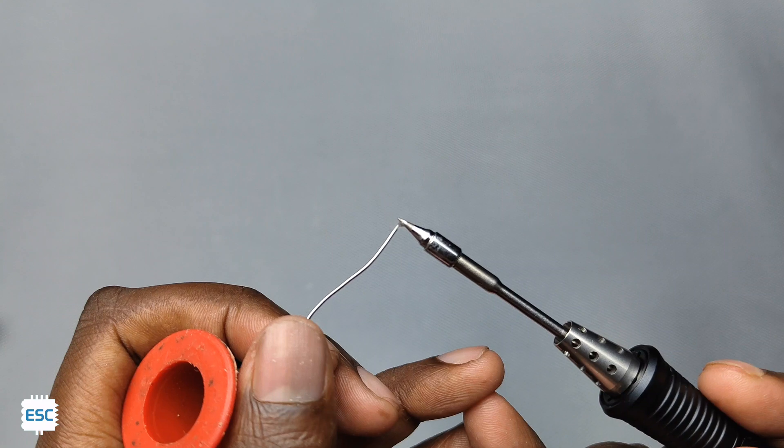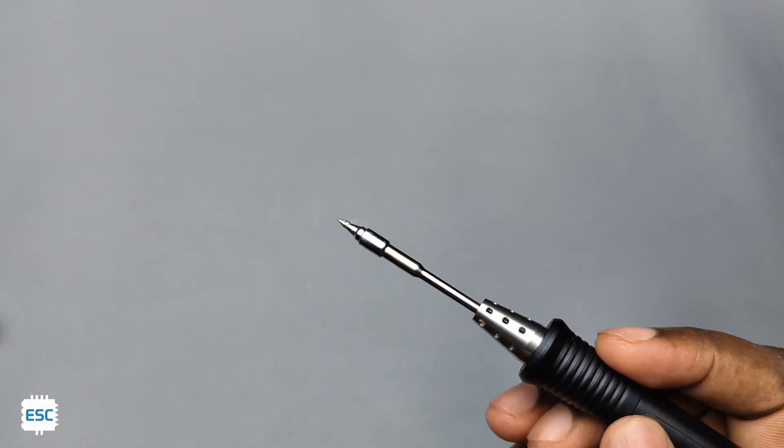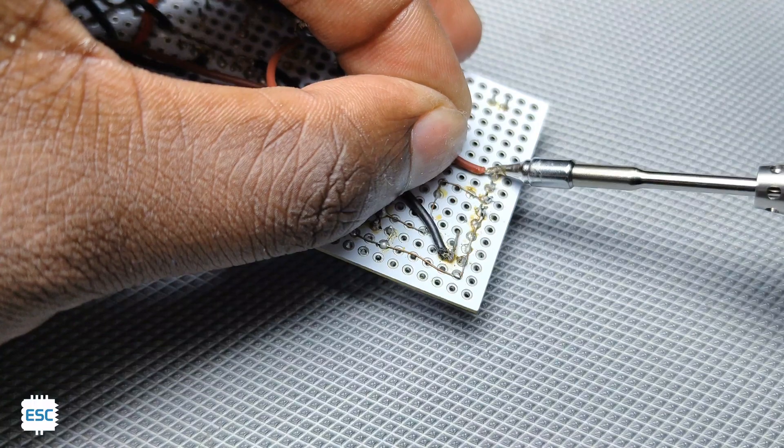Now I am demonstrating soldering using the TS-80P. As I said earlier, the iron is super lightweight and very nice to hold. The TS-80P can reach up to 400 degrees Celsius.